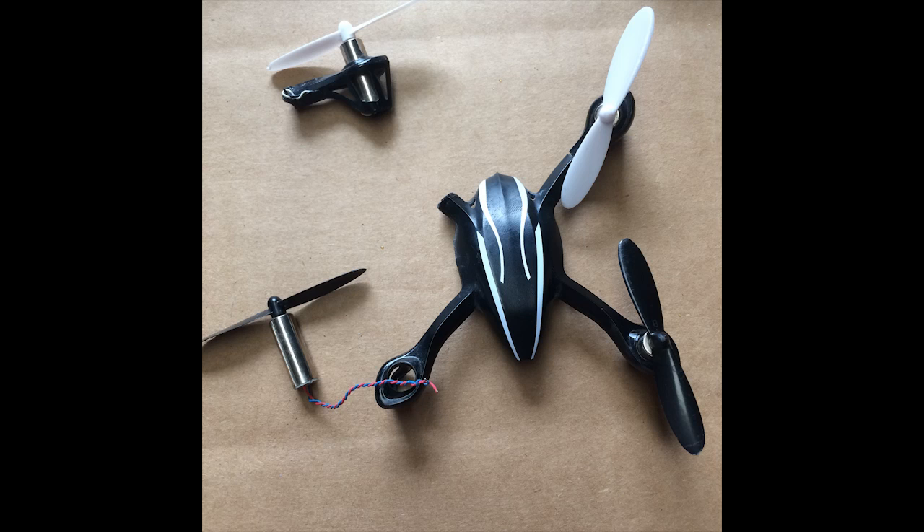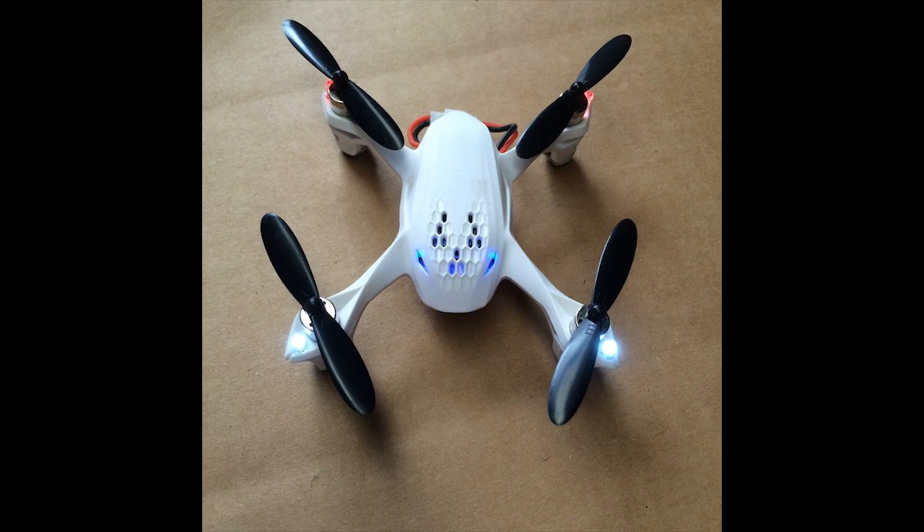Hey, this is Cody with Calibros, and today we're going to show you how to turn your broken 107L into a hot rod flying machine.